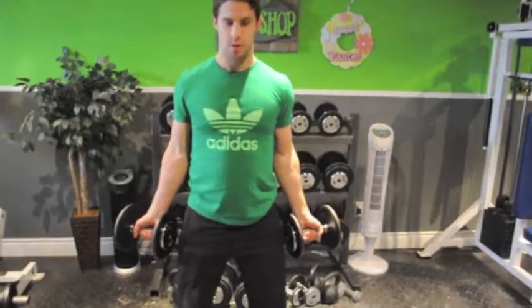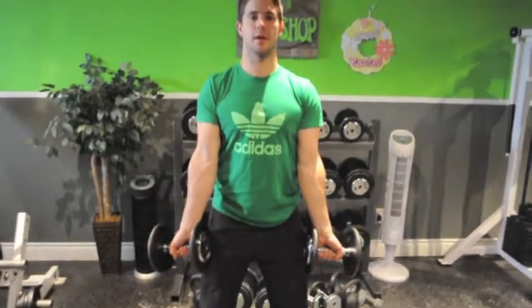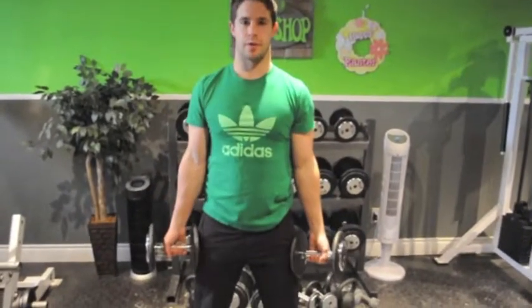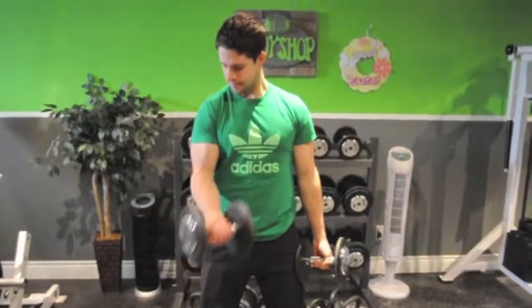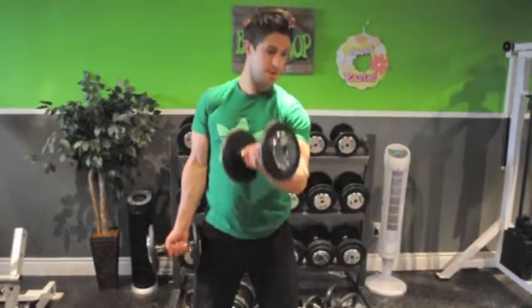The front grip — just dead on with your shoulders, right in the front. Come up. And now the inside grip — you're going to come inwards towards your chest. This one you can do alternate. Nice, slow, controlled. Big squeeze.